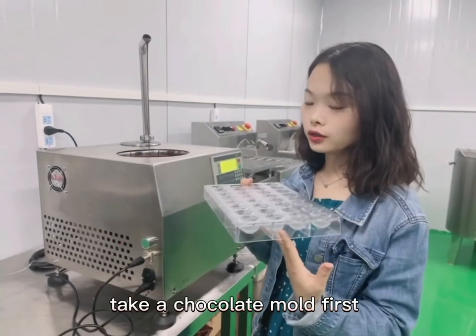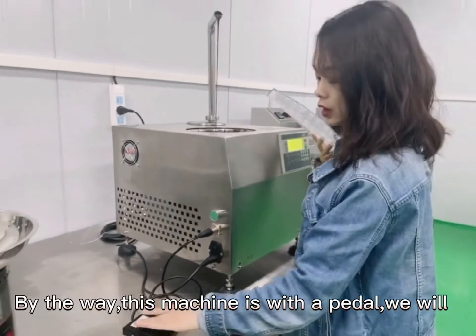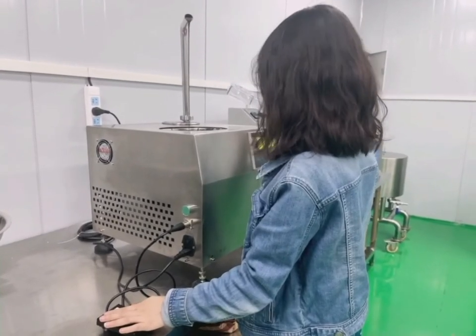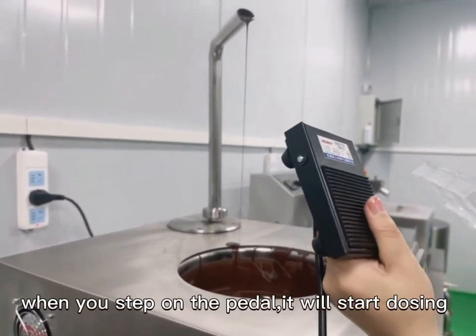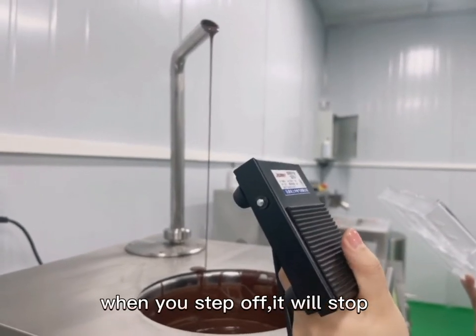Take a chocolate mold first. By the way, this machine comes with a pedal, which we will use during this process. When you step on the pedal, it will start dosing. When you step off, it will stop.